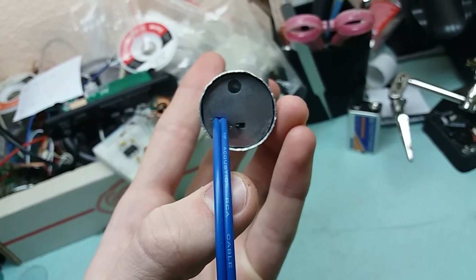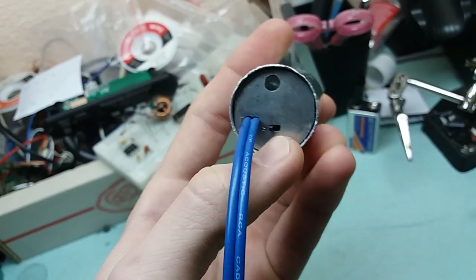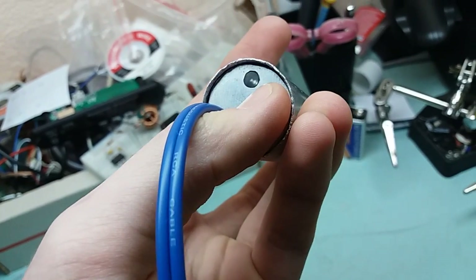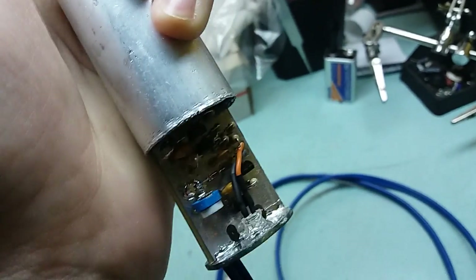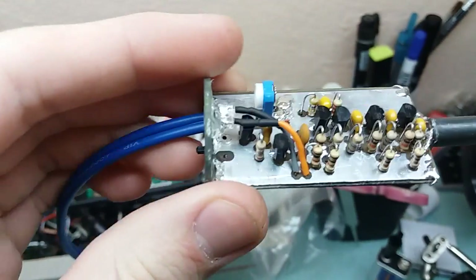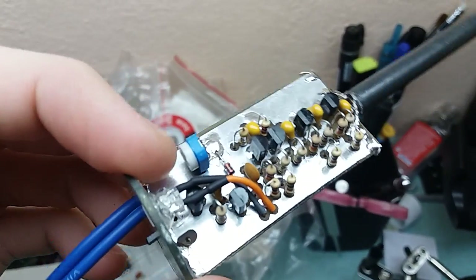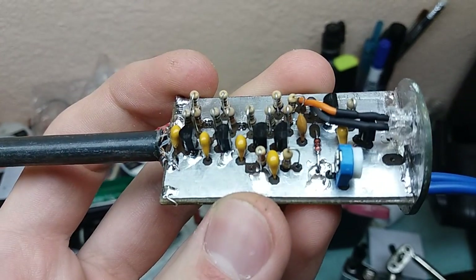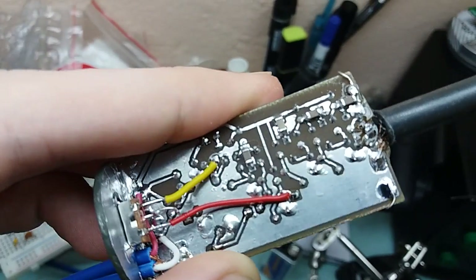Here you can see the shielded cable coming out. Here you can see the switch, which chooses between audio mode and noise mode. Here is the LED. Inside it looks like this. All stuff on this board except a few capacitors are through-hole. Only a few decoupling caps are surface-mounted, which you can see here.